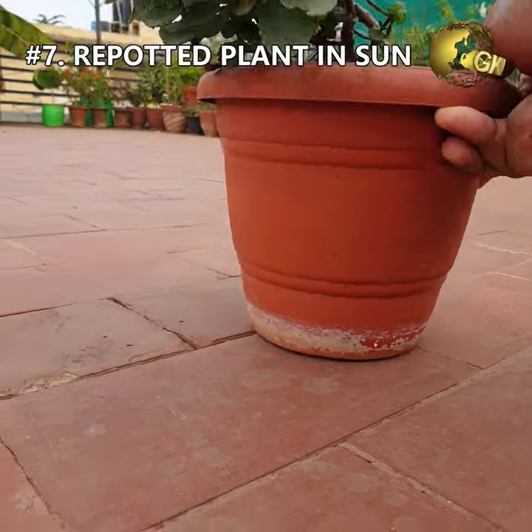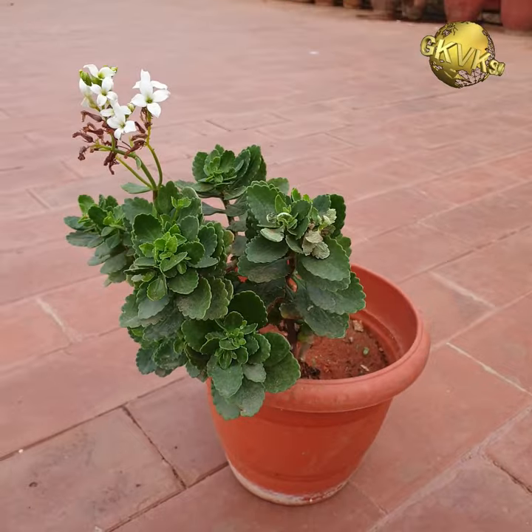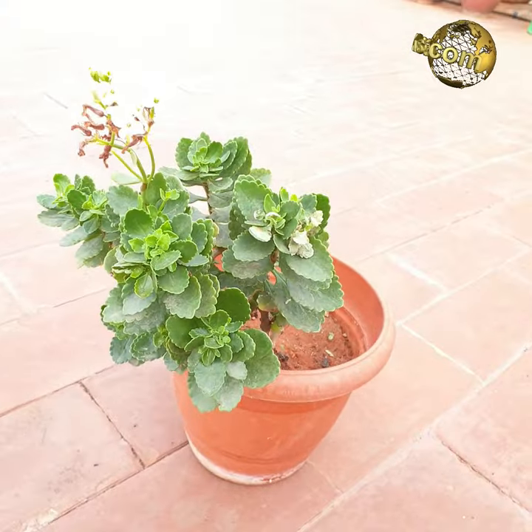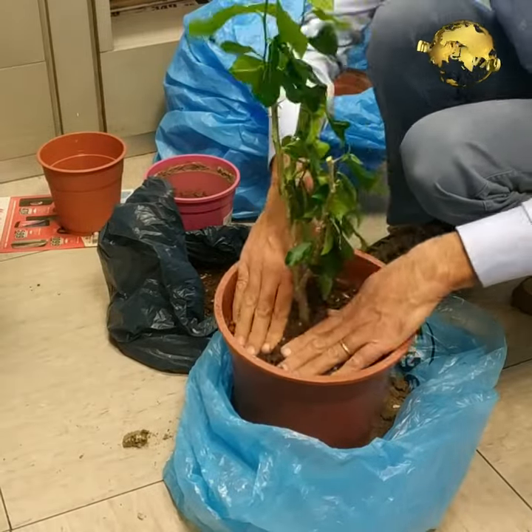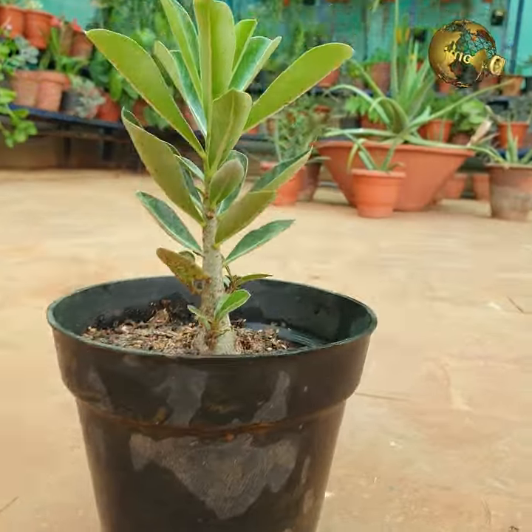Mistake 7: Placing a repotted plant in direct sunlight. This is another common mistake most of us commit. The plant is already in transplant shock after repotting. Always keep the plant in indirect light or shade for at least a week before you shift it to full sunlight.